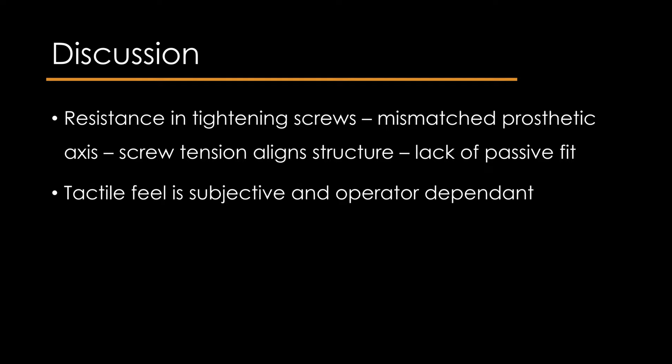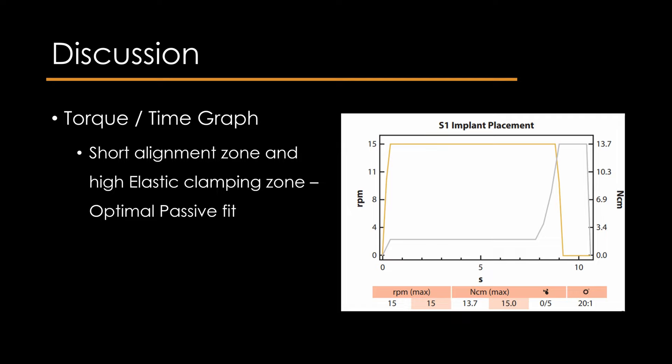The use of a torque-controlled surgical motor should help make the assessment more objective. A long alignment zone indicates a lack of passive fit, meaning tension is needed to align the prosthetic framework and the implant or abutment. After the alignment zone, the elastic clamping zone occurs. More rigid materials, such as metal or zirconium frameworks, will lead to a steeper slope than softer ones, such as verification test resin. A short alignment zone and a high-slope elastic clamping zone represent an optimal passive fit.